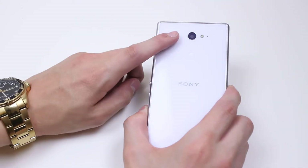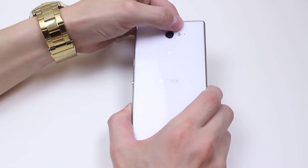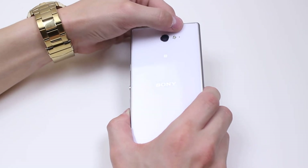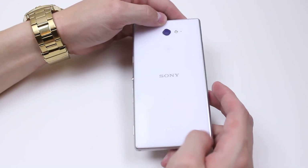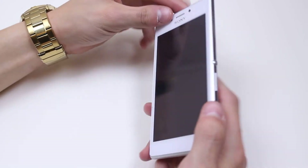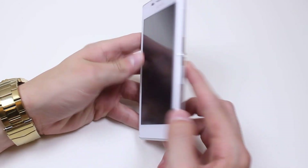What about the back of the device? We have a camera at the top and to the right of that is a single LED flash and a noise cancelling microphone. Below that is a Sony logo and an Xperia logo. That's about it for the hardware of the Xperia M2 — it's pretty slick, it's pretty minimal but I like it.